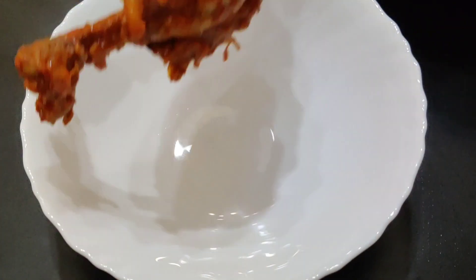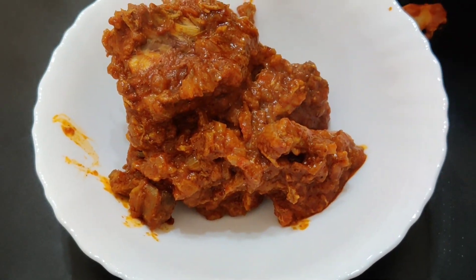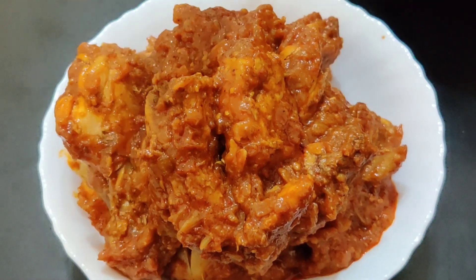Hi Friends! We are going to eat chicken with a chicken. Chicken Vindaloo. This is so famous for the Goa.